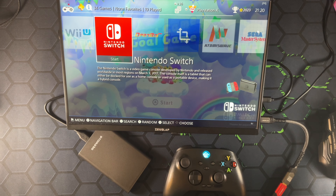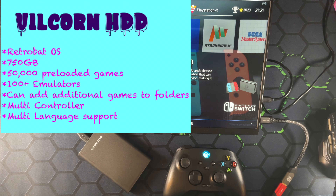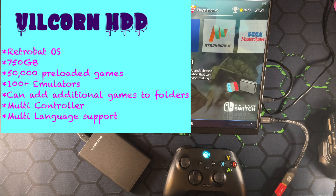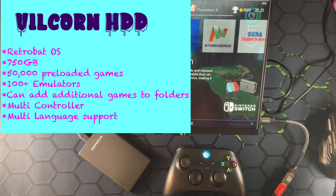I thought we were going to be in Retrobat, but this looks an awful lot like Emulation Station to me, and there's a Bada Sarah thing up here. This is the Valkorn HDD — it does say it has Retrobat as an OS, but it looks like Bada Sarah's on there right now and it says Emulation Station on the home screen. I've never used Retrobat, so it might just be a combination of everything. It does have 750 gigs and 50,000 preloaded games according to the developers.